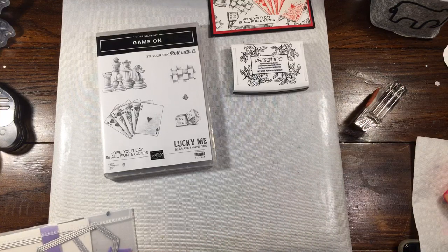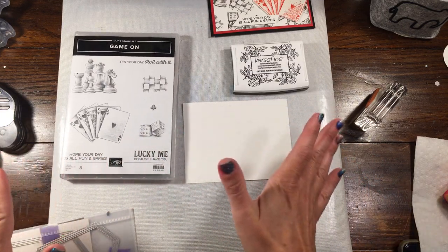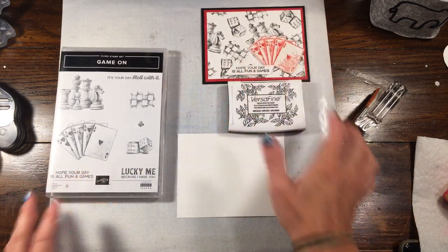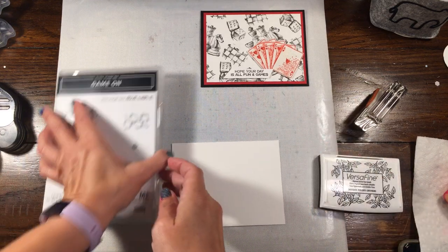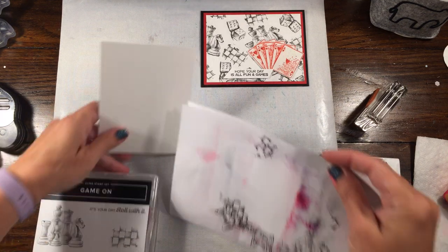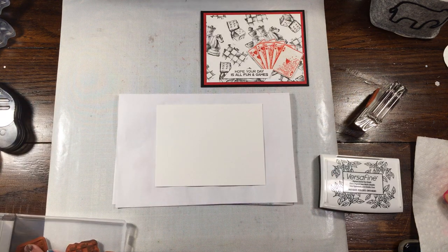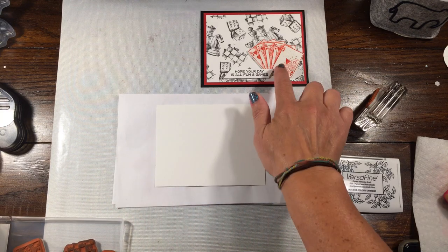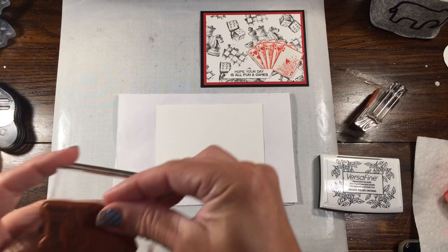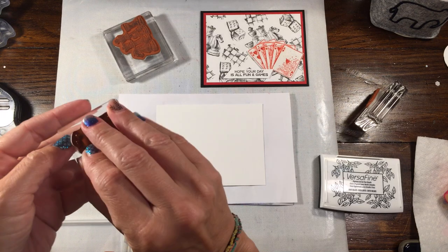For this, you're going to need a piece of Whisper White cardstock. You can trim it down — it's kind of up to you which way you want to go with it. We're going to make one that's just a little bit more of a stepped-up version. What you can do is stamp it ahead of time and trim it down, or you can do it after the fact. I did leave the playing cards out of the background and just used all the other stamps that would kind of highlight the playing cards. So we have the chess pieces and the checkerboard.